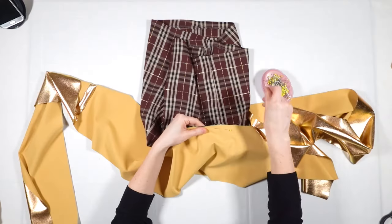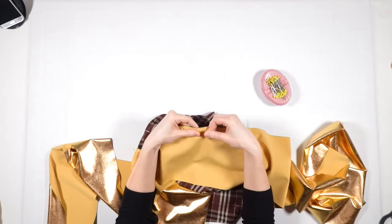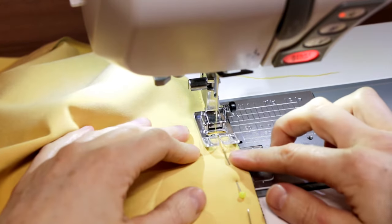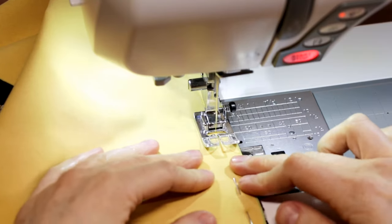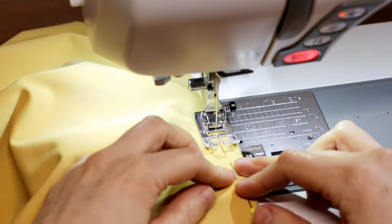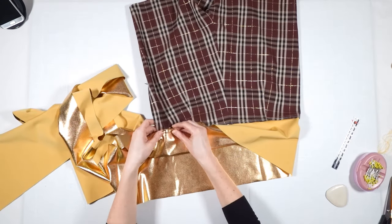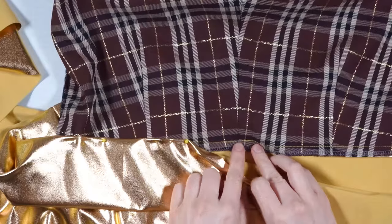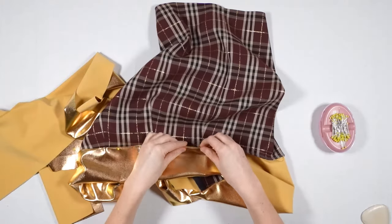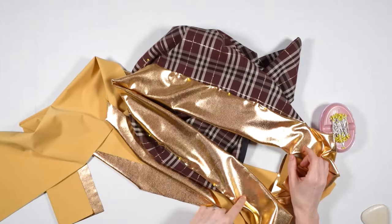I pin the right side of the waistband to the wrong side of the shorts and stitch. Then I fold the waistband to the right side of the fabric overlapping the stitching line, and topstitch along the edge.